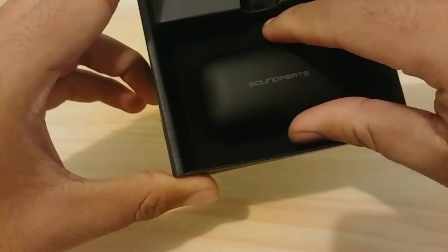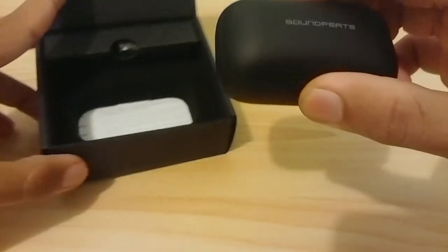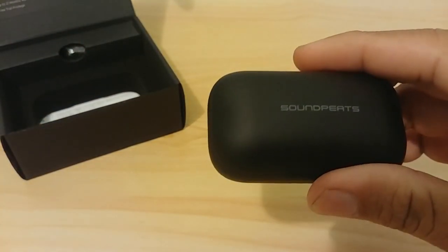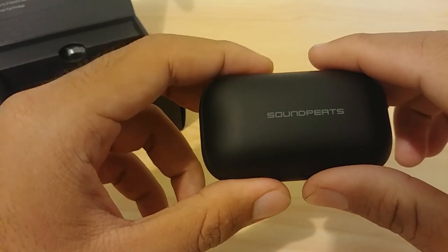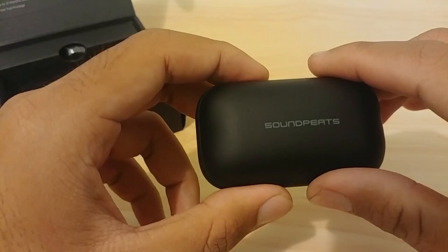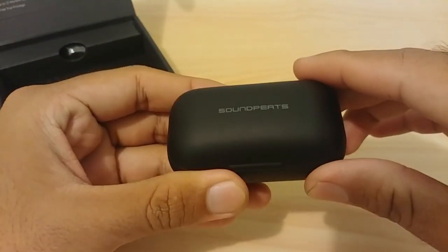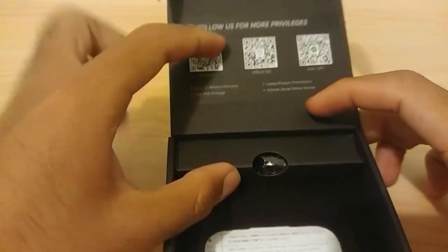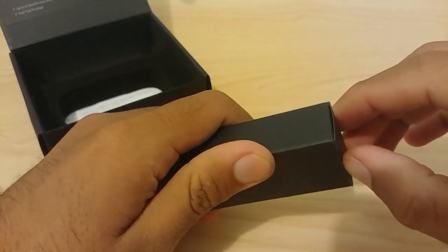The foam protects the earphones from being shaken during shipping. You're first greeted with the case itself, with the earphones already placed inside. This wireless earphone costs around $47 on Amazon, and with a $5 coupon it comes down to $43 — excluding shipping, so maybe around $50 total. I'll set the case aside for now as we continue going through the box.